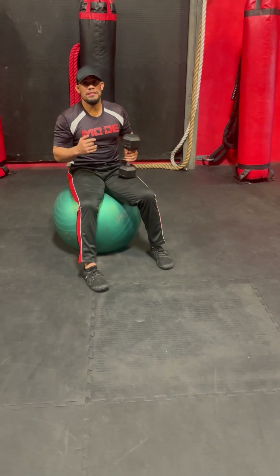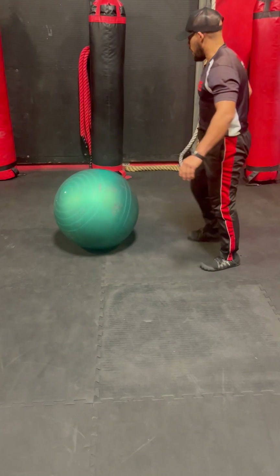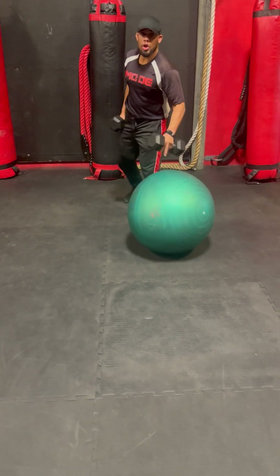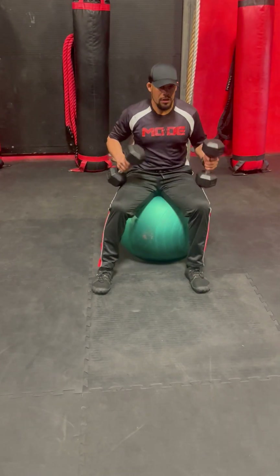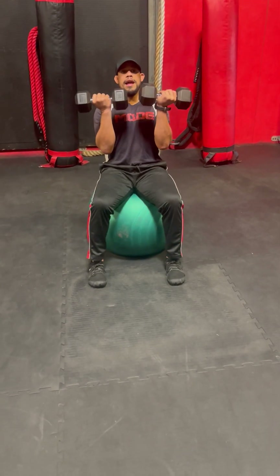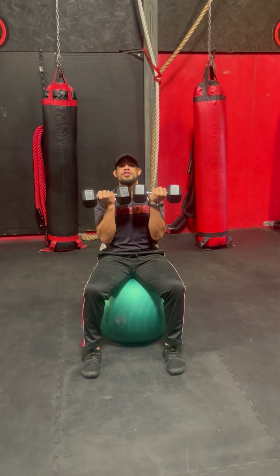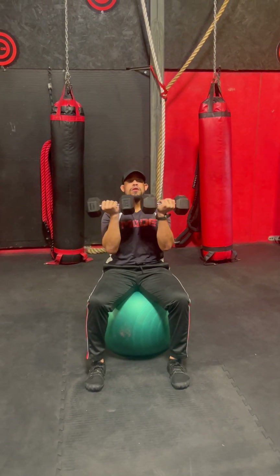My last complex is going to be a shoulder press, a bicep curl, and then a tricep extension. I like to do my shoulder press kind of like an Arnold press, turning my knuckles in towards me and pressing, coming right underneath the chin — 12 good reps here.